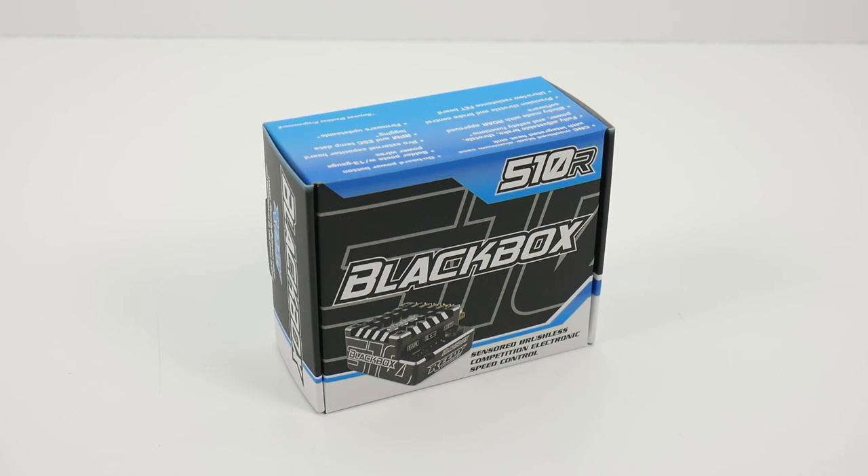Today we unbox the Reedy Black Box 510R Speed Control and do a little comparison between this one and the previous gen, the 410R.